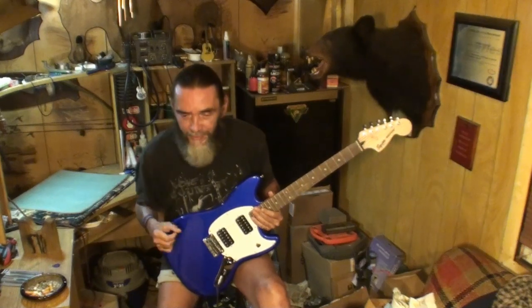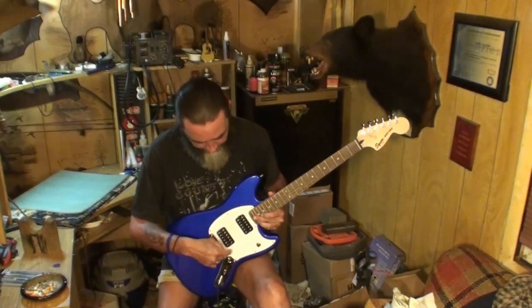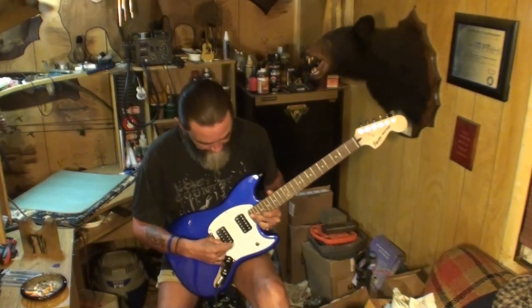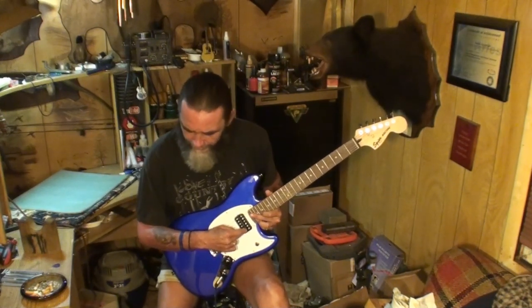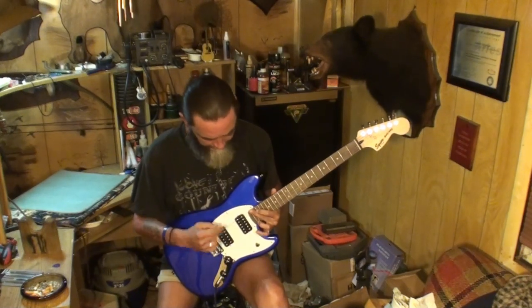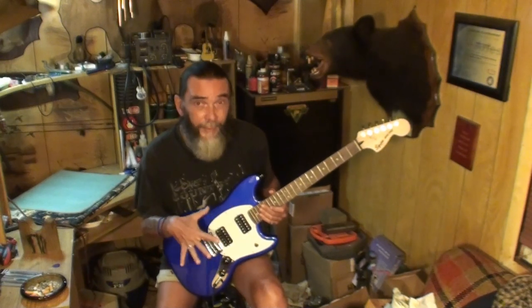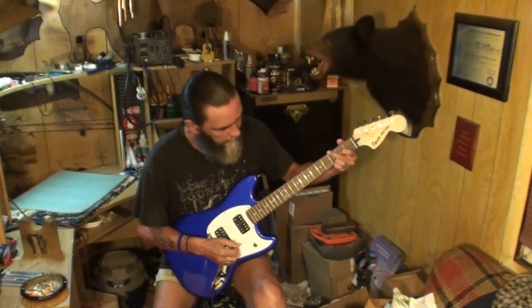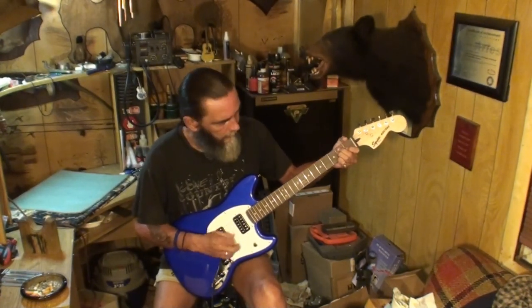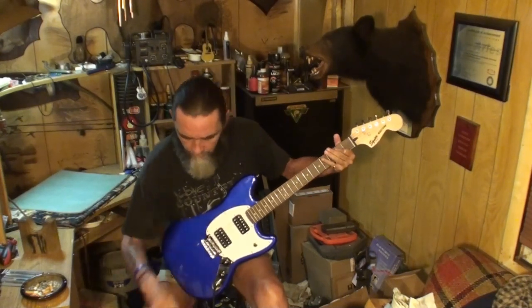I forget exactly what the measurements are that Fender recommends for pickup height — you note the last fret, then measure from the bottom of the string to the pickup. I'm thinking 3/32nds for the neck, and I'll have to look up the bridge. But anyway, thanks for watching, folks. If you're in the contest, you've got a shot at winning this guitar. I'll set it up to your specs, fix everything, make sure it's perfect. See you next time.